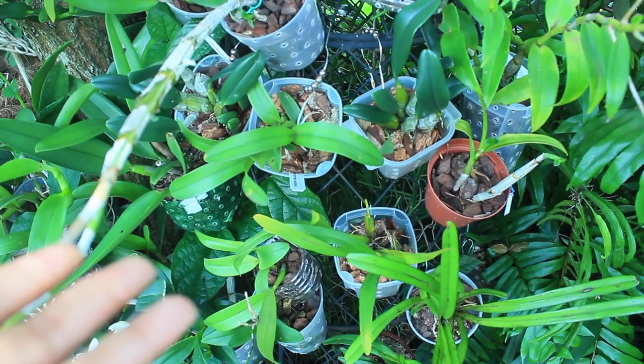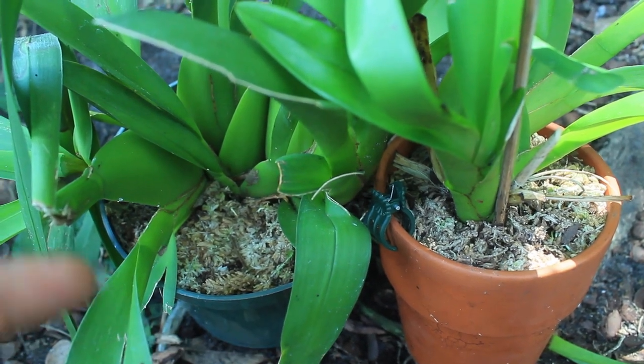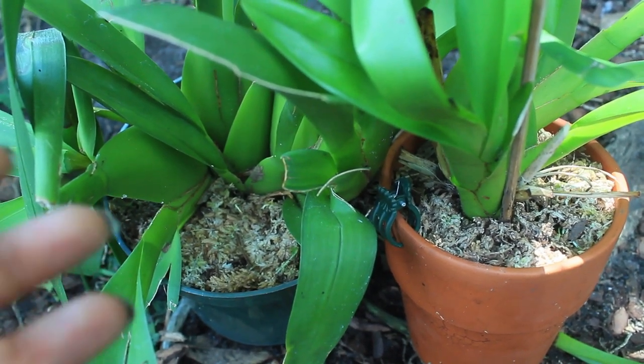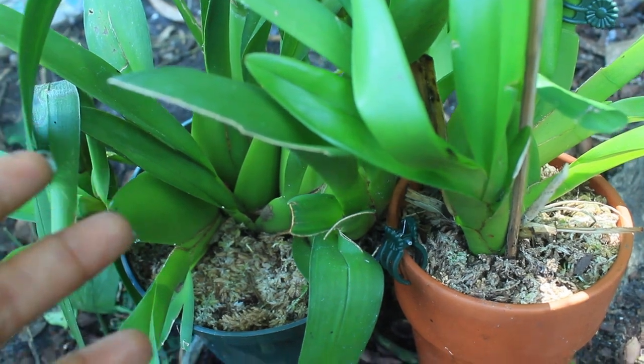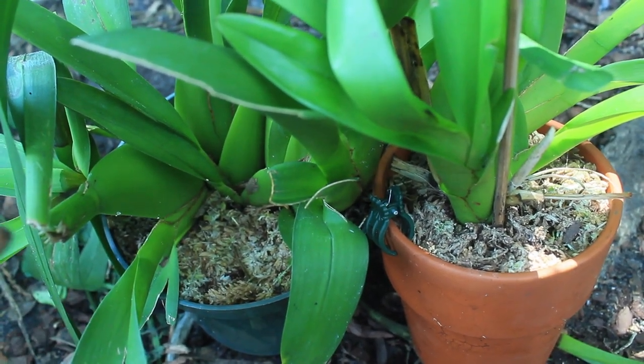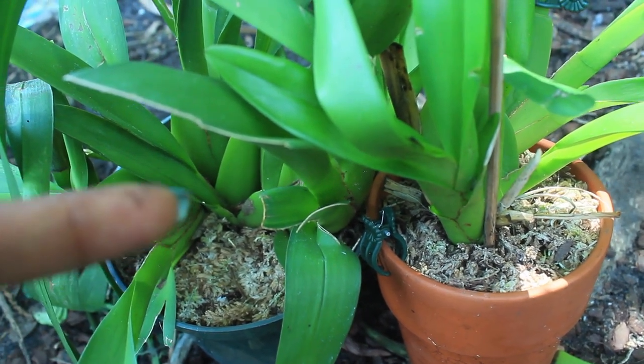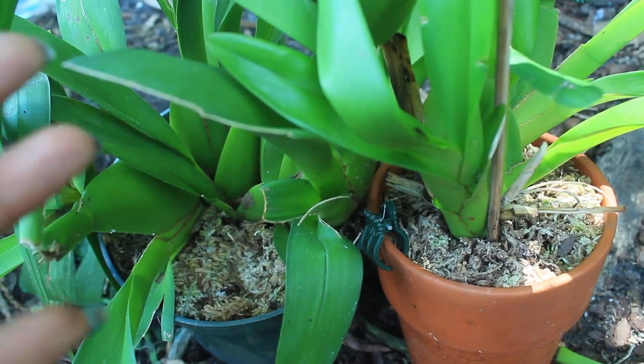Another form of medium is sphagnum moss, which a lot of us growers use especially for orchids that really need a lot of watering and have to retain a lot of moisture — that's going to be your Oncidium varieties and also your Stanhopeas and those types of orchids.